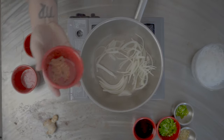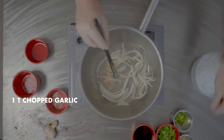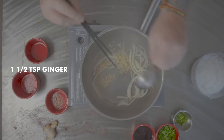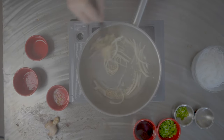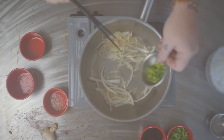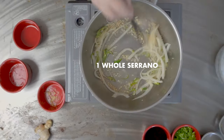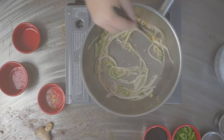Once that's done we're gonna go in with about a tablespoon of garlic, then about a teaspoon and a half of some serrano pepper. We're just gonna cook this all down until it's nice and translucent.